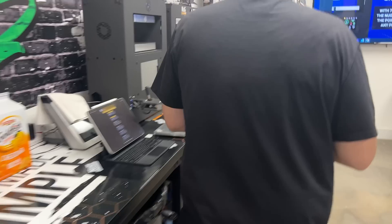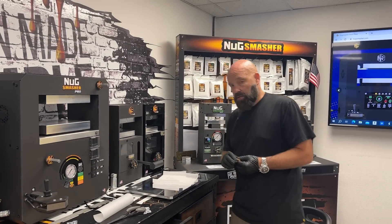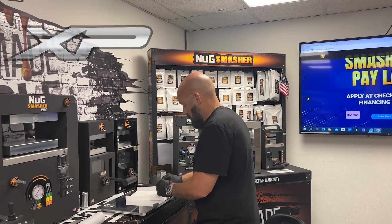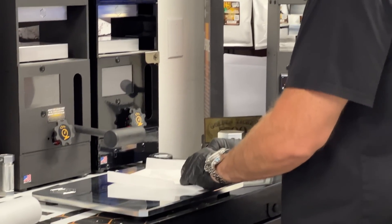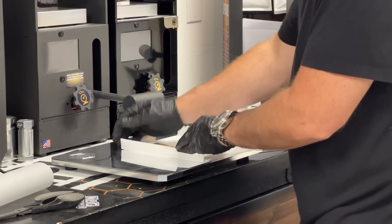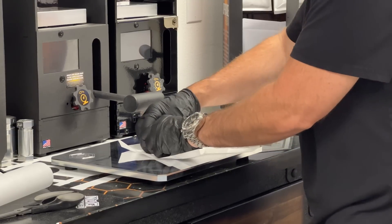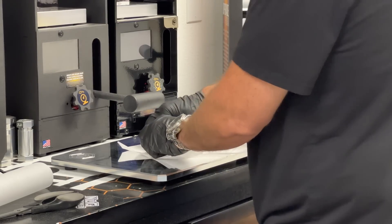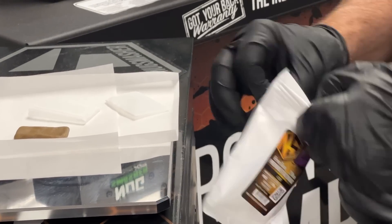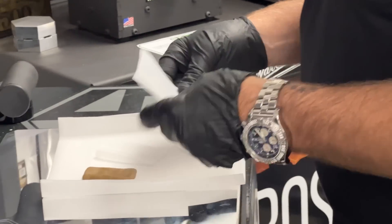We're going to cut it and get a little shape on it. Today we're doing the hash extraction on the NugSmasher XP, for those of you with XPs who have wondered how to do hash extractions — this is how we do it. Once I get it into a nice little brick-like shape that fits inside the bags easily, I'm going to wrap it in a 25-micron screen. I try to do about three times a wrap.